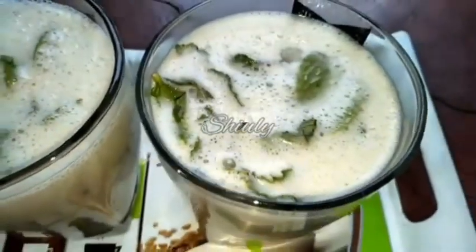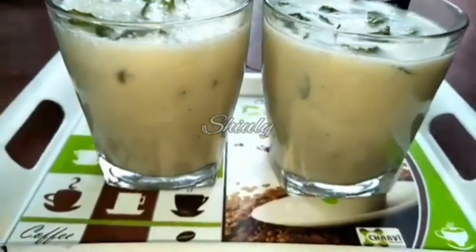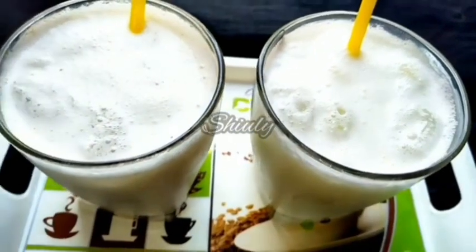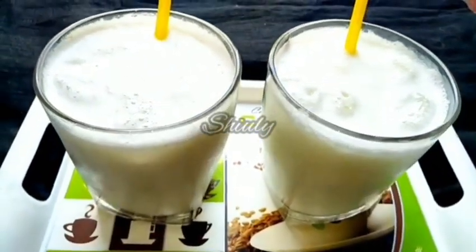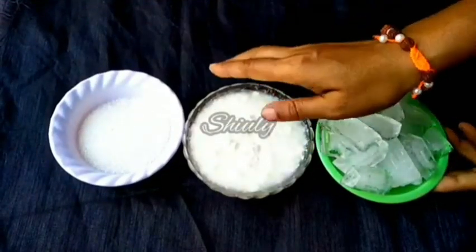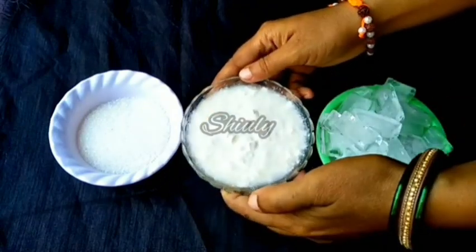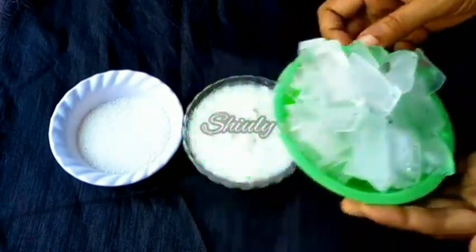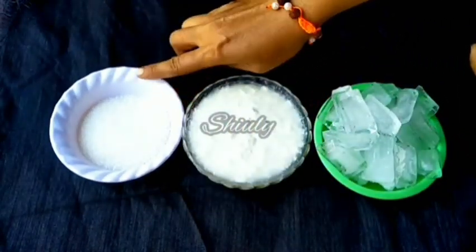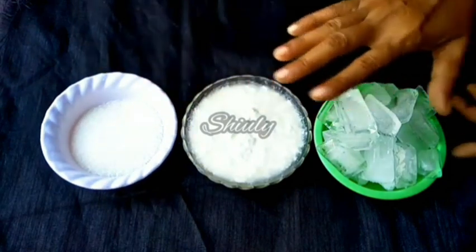All of them are very amazingly delicious and so much soothing during the summer season, so don't forget to try them. First I'm going to show you the basic sweet lassi. It's a very easy, quick, and no-flame recipe. For this recipe I'm taking 300 grams of fresh curd for two glasses of lassi, one bowl of ice, and sugar according to taste — about two tablespoons of sugar is enough for one glass.